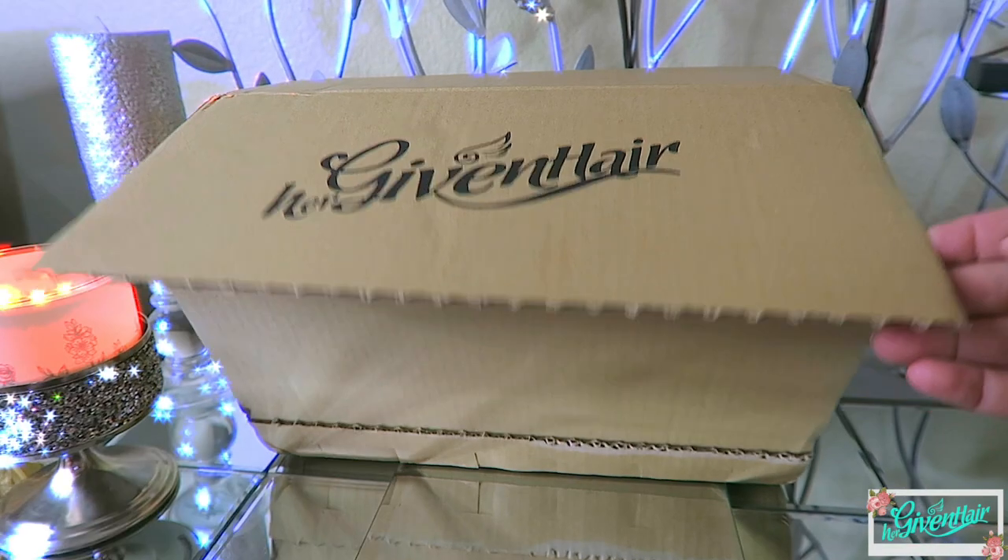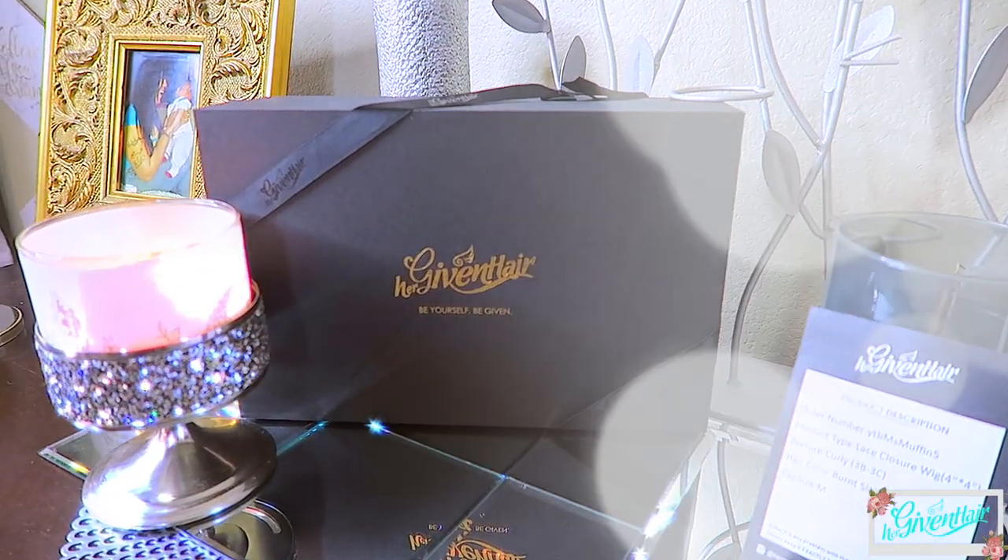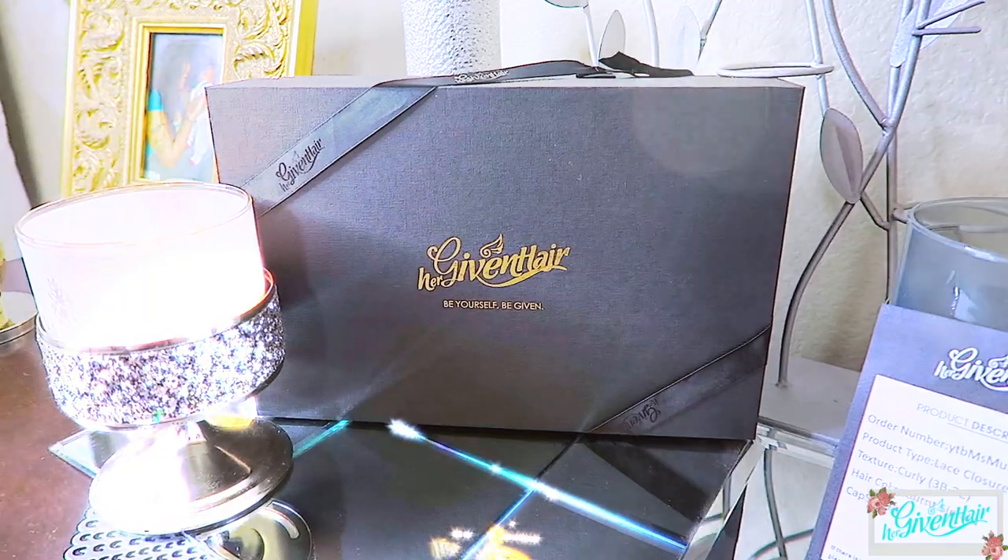Prior to the wig application, I'll show you how you received it, but I went ahead and bleached the knots of this unit and also pre-plucked the hairline. I'm going to show you guys how your unit comes. Hope you guys are all having an amazing day. When you receive your unit from Her Given Hair, you'll receive it in one of their new packaging — it's a newer box, it has ribbons on the sides, and I think it's really nice for the unit.